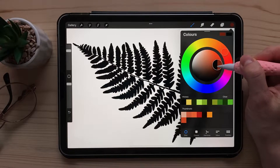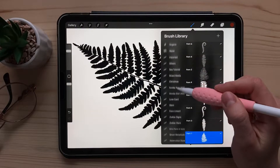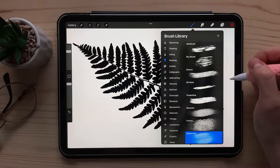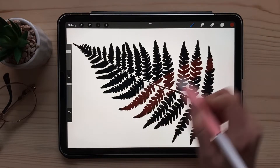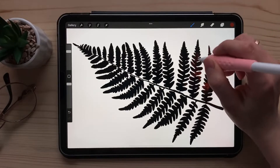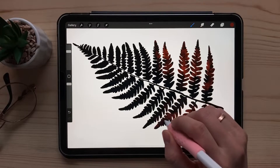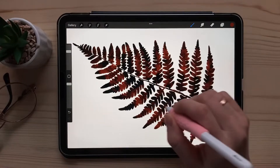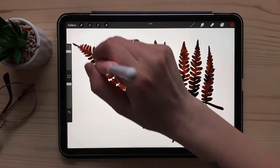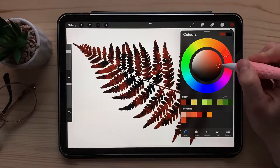Now everything you paint on this layer will only stay on this layer. Let's choose a nice autumn color — something brownish — and take the watercolor brush. It's the underpainting one, the last one. Instead of just trying to color it normally, we'll use it as a stamp, just lightly. It kind of starts to create a rough texture.